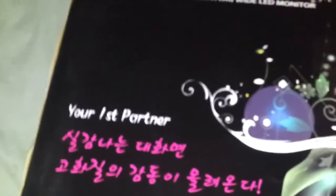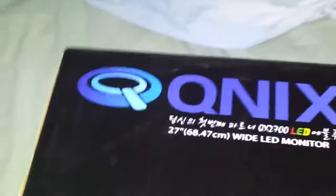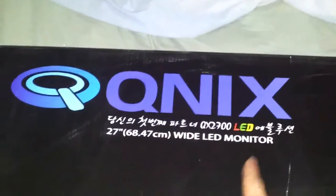On the box you can see — I'm assuming that's Korean — but it does have some English on it as well. Hopefully the manual does too.